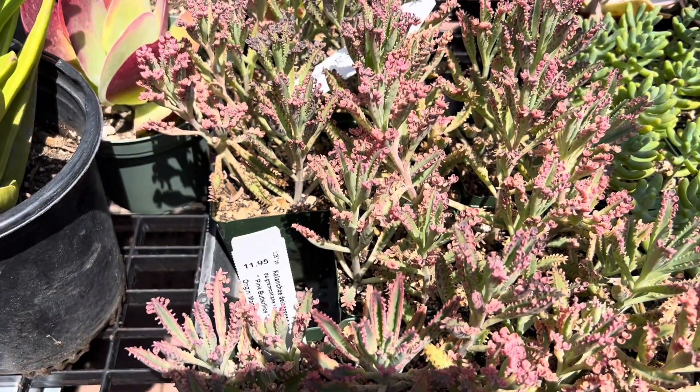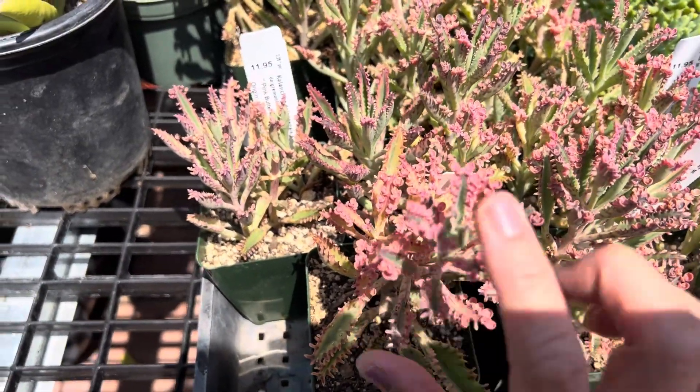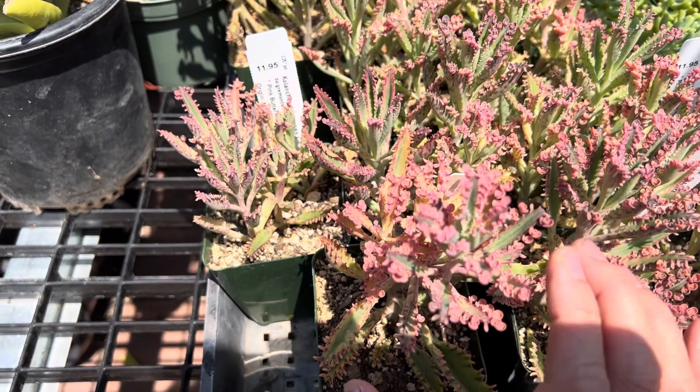Very easy to grow — just water once a week. Not an ideal indoor succulent, as all of this pink color will actually fade and turn more greenish gray.